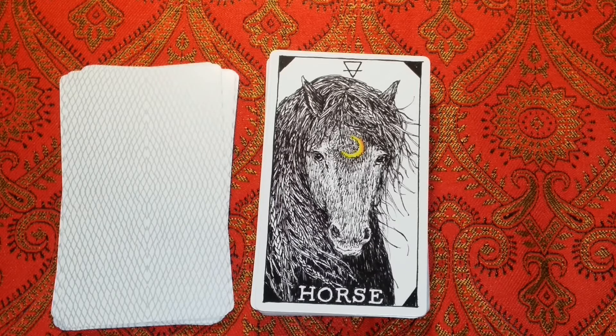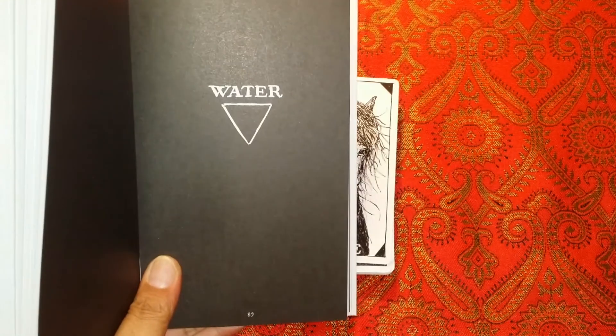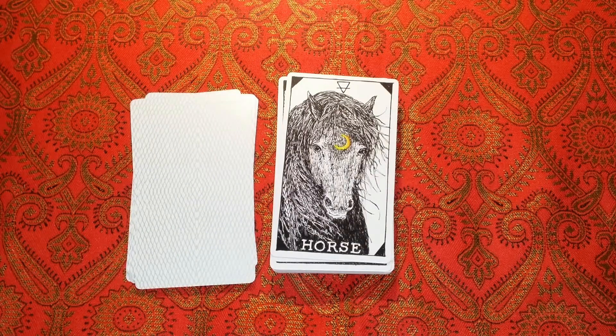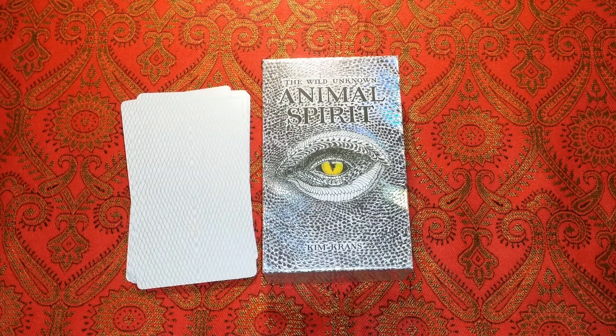The next video is going to go over the elements of Water — that's the element of water coming next. So we're going to end this video here and I'll see you in the next video going over the Wild Unknown Animal Spirit Deck. I'm really enjoying this. If you'd like to purchase your own, I do have an affiliate link in the description box. If you're enjoying these reviews, please like and subscribe. If there are other decks you'd like me to review, make note in the comment section — I read all of the comments. Let me know if there's a deck out there you'd like me to review. I'll see you in the next video — have a great night, bye!